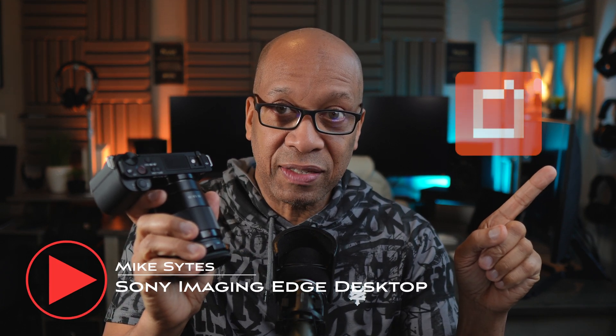So you've got a Sony ZV-E10 and you have Sony Imaging Edge desktop, and you're using cables to connect this camera to that software so you can control your camera remotely. In this video, I'm going to show you how to take these cables, throw them away, and connect this camera to that software via Wi-Fi, wirelessly, without any cables.